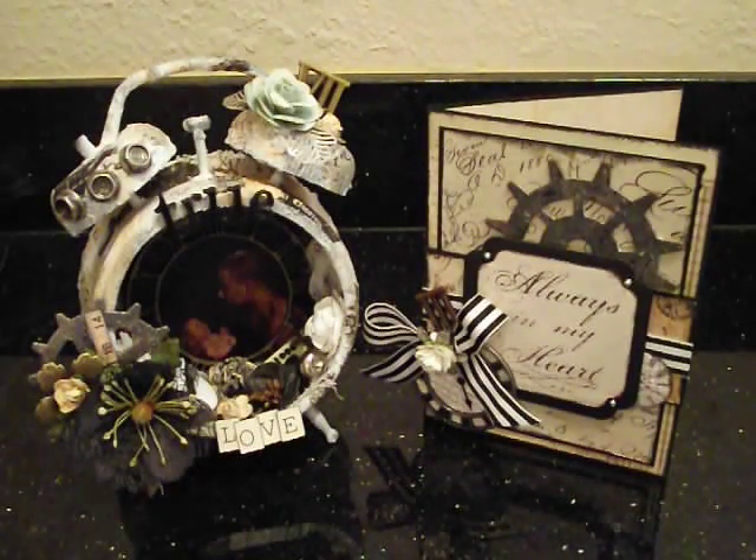Hey guys, it's Liz and Kayla. Say hi, Kayla. Hi. And today we are here to share with you our latest project for Discount Paper Crafts.